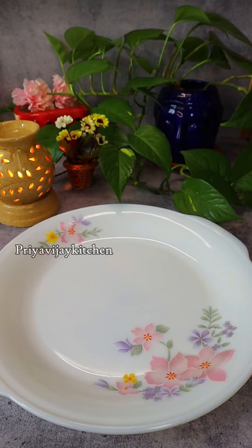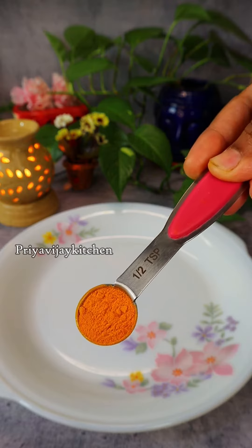Hello friends, welcome back to Priya. I am talking. You can see if you are having a lovely dish in the morning.